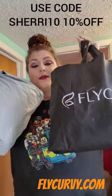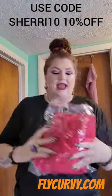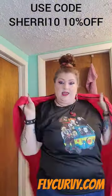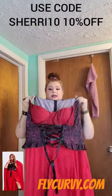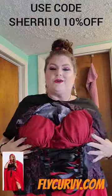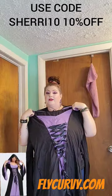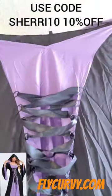I have a Fly Curvy plus size Halloween collection unboxing right here. First thing we have is this cape with a hood. Here is the dress that goes with that red cape. You can pull it as tight as you want and cinch your waist up with that bad boy. This is lightweight — you can put stuff under it if you need to — but look at the way you can cinch your waist in this one. I absolutely love it.